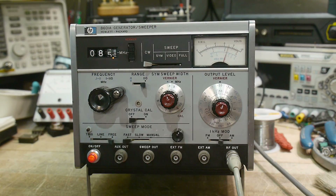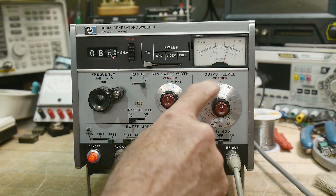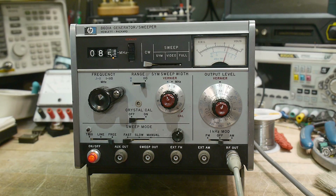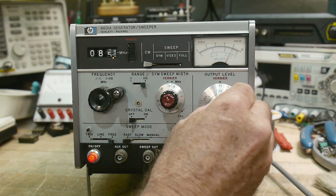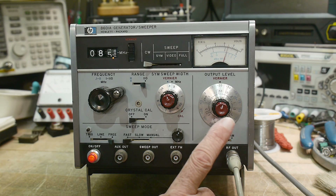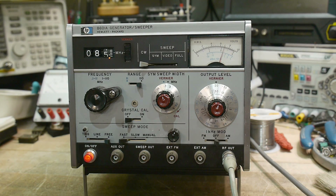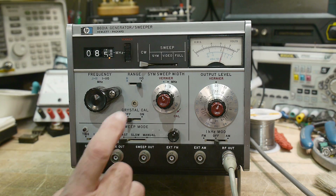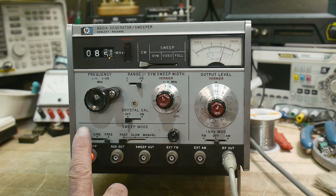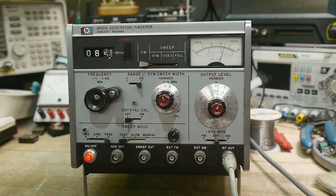It has CW and sweep modes. It allows you to modify the output level with a step attenuator, and allows you to have a vernier, so if you want fine-tuning, you can use the meter and the vernier. Internal 1 kilohertz modulation for FM and AM, fast, slow, and manual sweep, and then triggering — manual trigger with a button, line trigger, or free running.